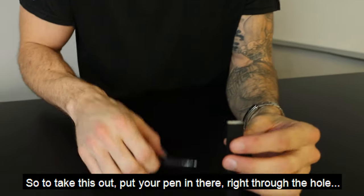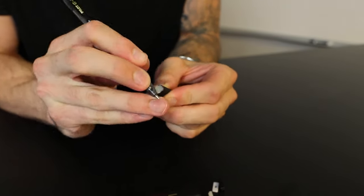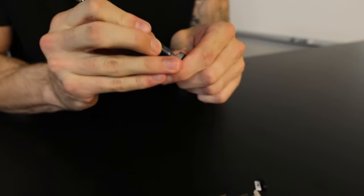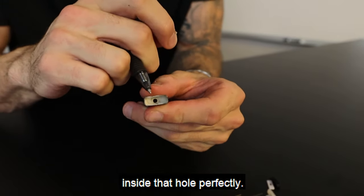So to take this out, put your pen in there, right through the hole. Okay, this is out now. We need to get this rubber nipple inside that hole perfectly.